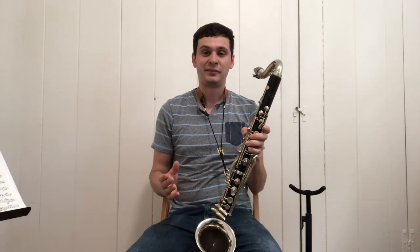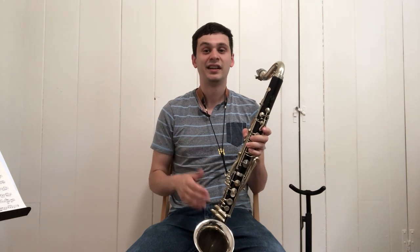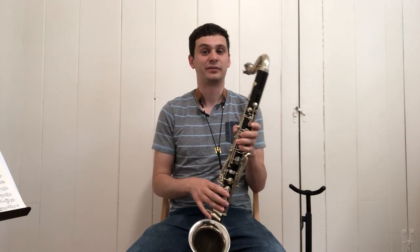To start off, I'm just going to play a scale from low E to high C just to give you an idea of the sound of this instrument.